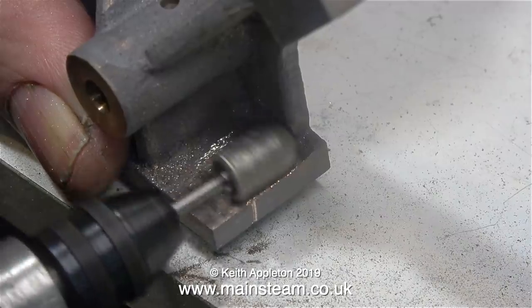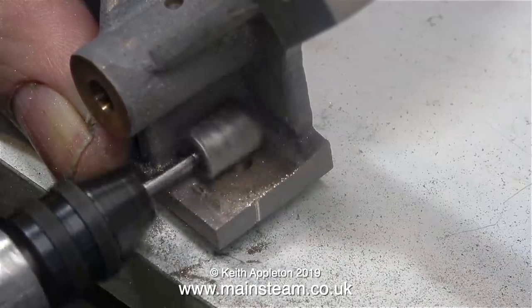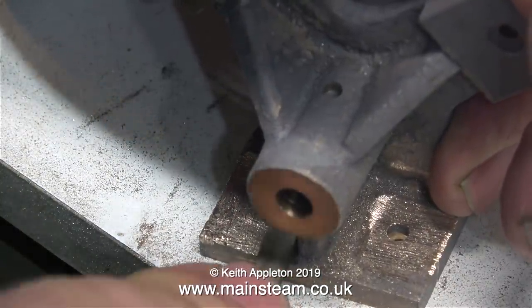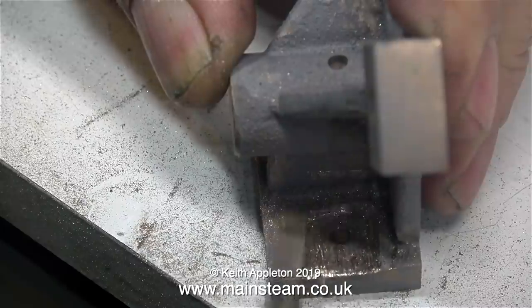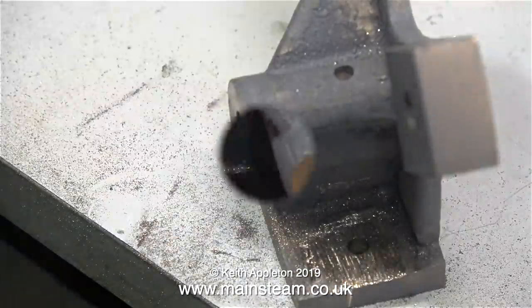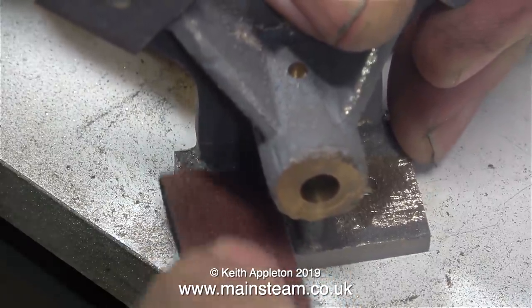First of all I used a diamond burr — this really does remove quite a lot of material — followed by the needle file. And then as you'll see very shortly I used some very coarse emery cloth on the end of the needle file to smooth it all out. This part of the job was quite labour intensive but I do think it was worth doing. The finished product with the lock nuts in place will look much better than it would have done had I put the lock nut on the sloping surface.